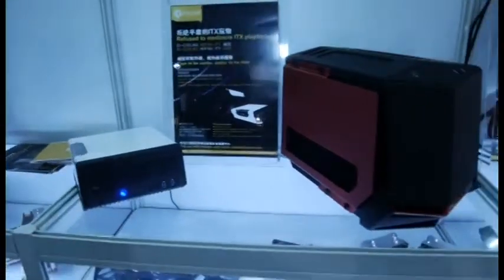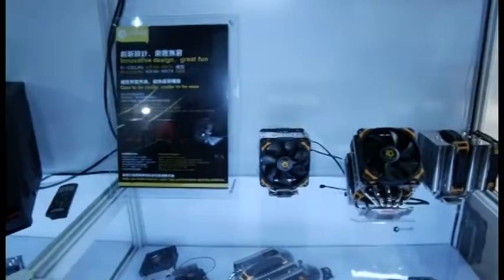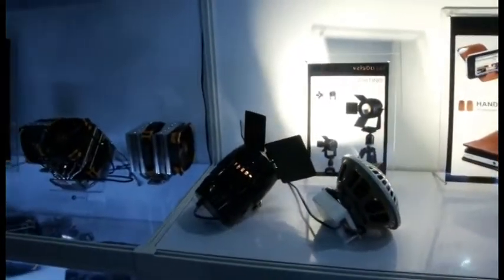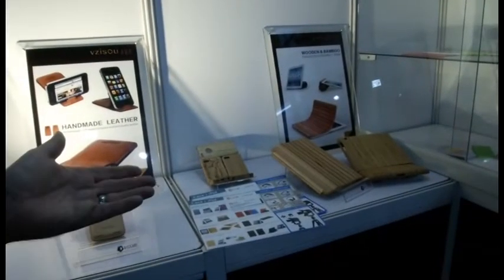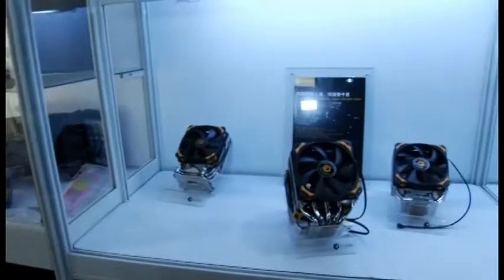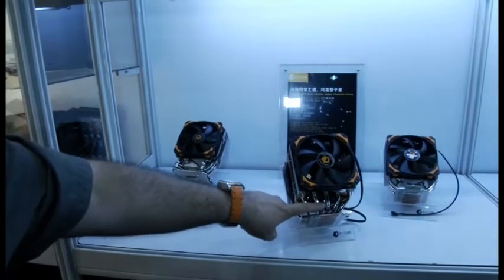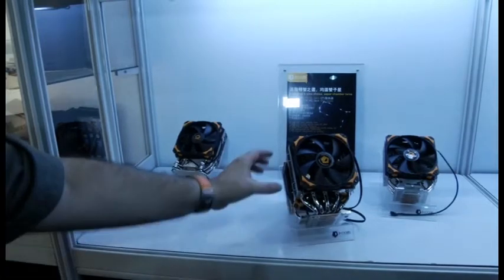Moving down, they've got some mini ITX solutions, some of their innovative CPU coolers with RGB LED lighting solutions. And of course everyone at Computex has to have something for the iPhone. Here is what they call their high-level CPU cooling — they've got the vapor chamber base and the heat pipe at the top, very nice.